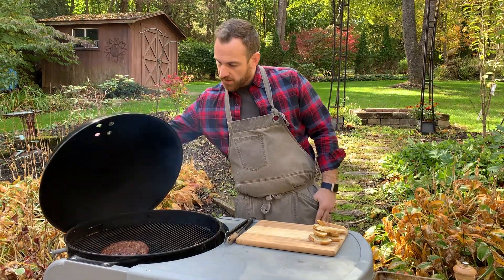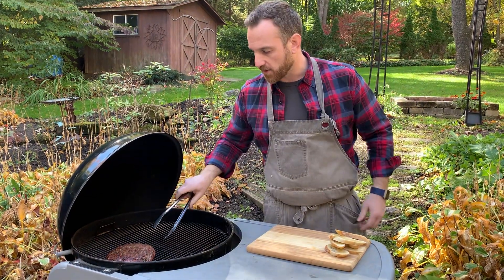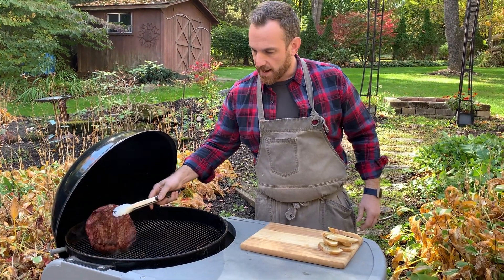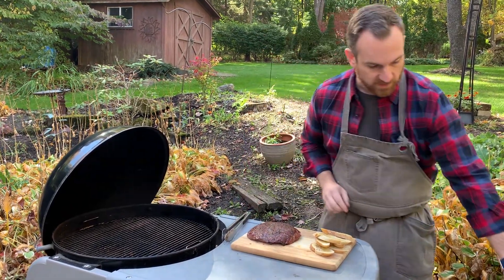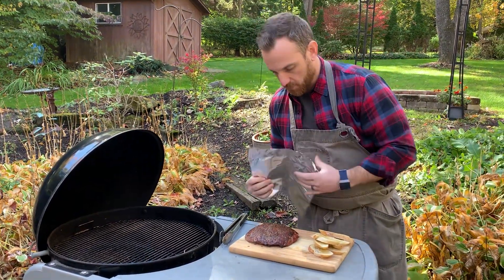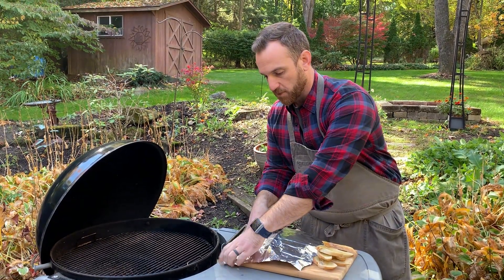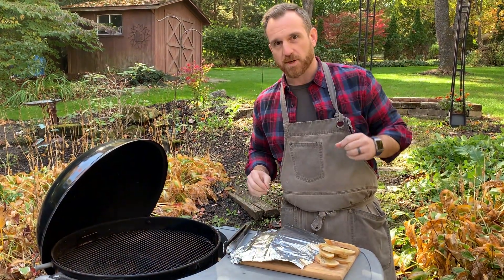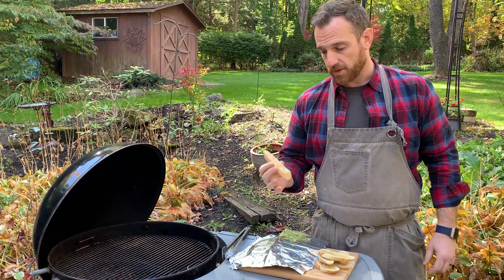My flank steak is looking good. I just took the temp and it's right around 120, which is where I like it because I'm gonna pull it out and tent it with some foil and let it rest. It will continue to cook just a little bit more, especially with the foil tent on there. That'll help keep it warm while it rests — in the summertime I don't worry about it as much, but when it's cool like this I definitely want to tent it.